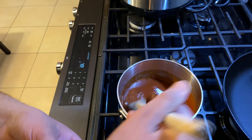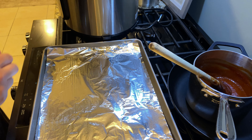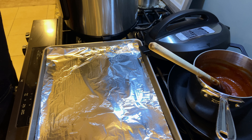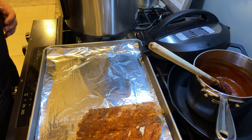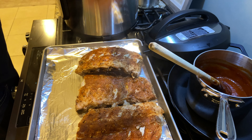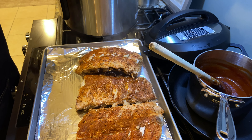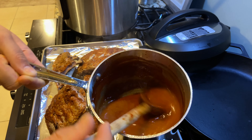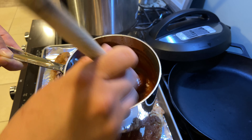My Instant Pot timer just went off and I let the steam vent out, so I'm opening it up — they look great. I'm going to take them out carefully because at this stage they're already fairly cooked. You can see the dry rub is still on there and there's a ton of liquid in the Instant Pot because the meat itself gives off a lot of liquid. I'm going to use maybe half a cup to a cup of that beer liquid for the barbecue sauce. I added about half a cup of that pork beer liquid from the Instant Pot and I'm just mixing that in. Now I'm going to baste these ribs just a little bit and I'll probably leave some barbecue sauce on the side as well.